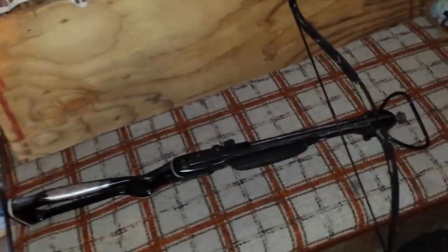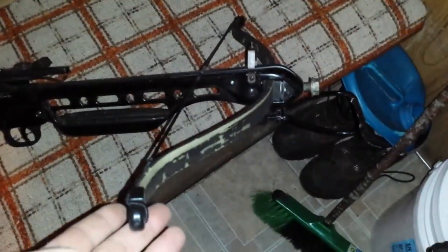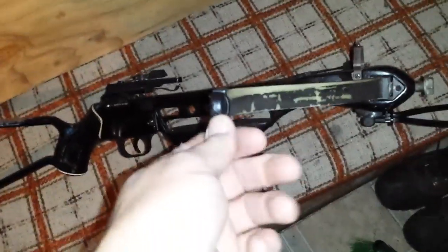That's my crossbow I picked up. It's a Han Sui, or however you pronounce it. It's nothing fancy, just a recurve. It's 150 pounds draw. I bought a string for it and two end caps because it was missing those.